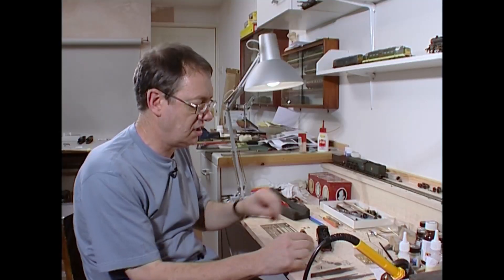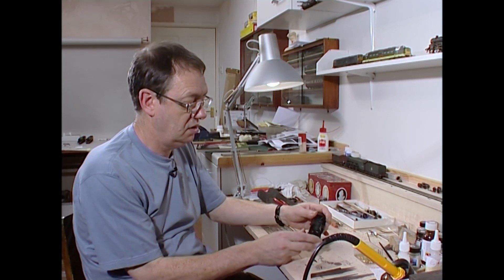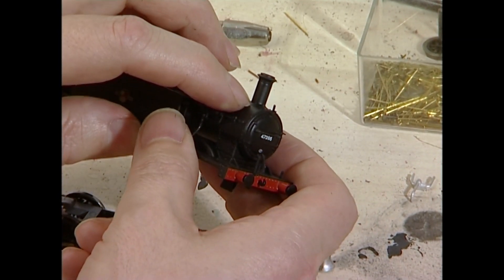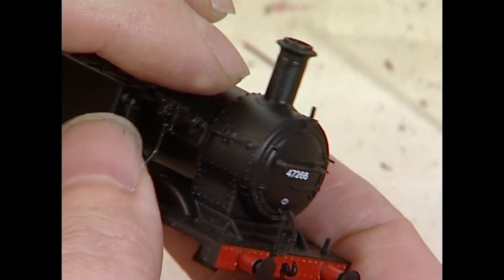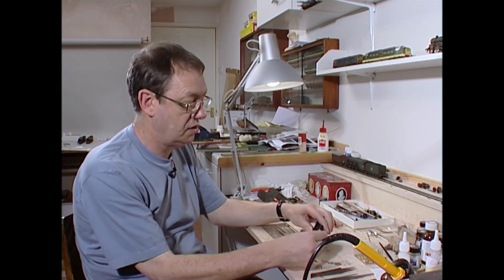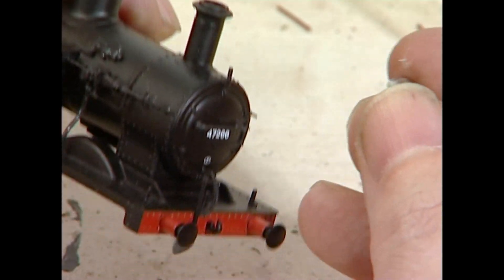So if you wish to change the chimney — and I'm happy with the shape of that — then this will need taking off. It's plastic, so what I would recommend is you saw this off, as Brass Masters recommend, with a piercing saw. Obviously not to the base of the flange, but to the base of the chimney itself, then file back, and then you can pop the replacement on. It's certainly shorter and it's certainly fatter.